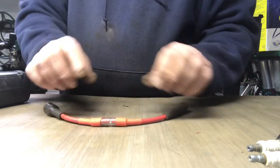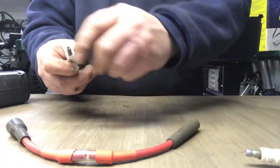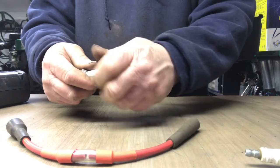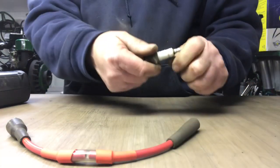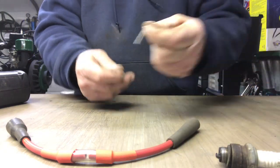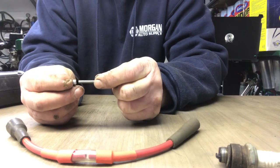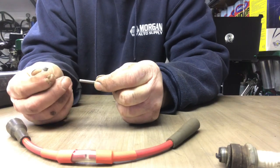Okay, we're gonna let that cool off for a minute. While we're letting that cool off, I'm gonna take the two ends off the spark plugs and take the screw and thread the caps on the screw all the way down to the head of the screw.